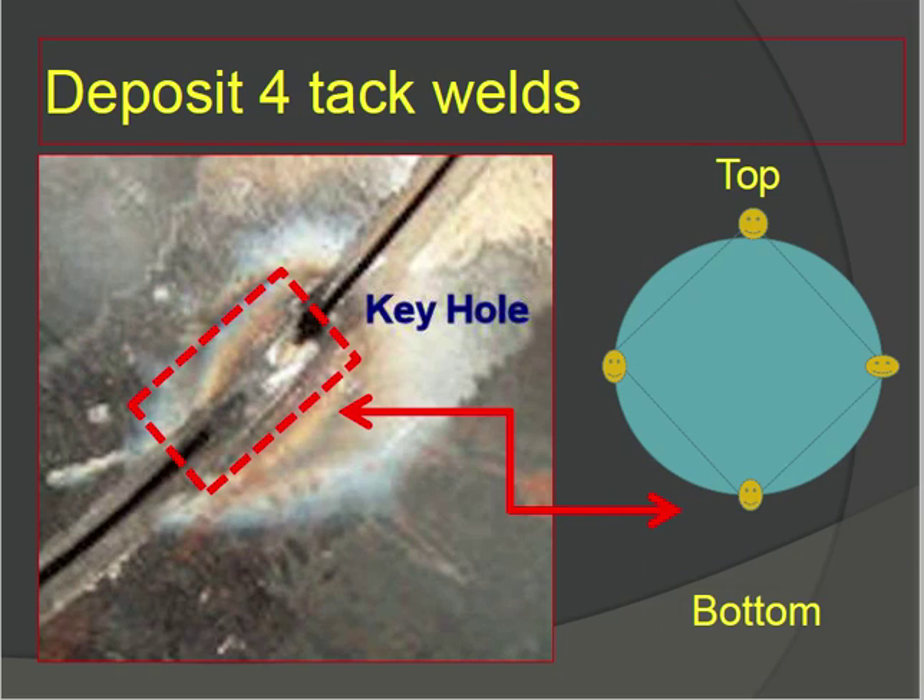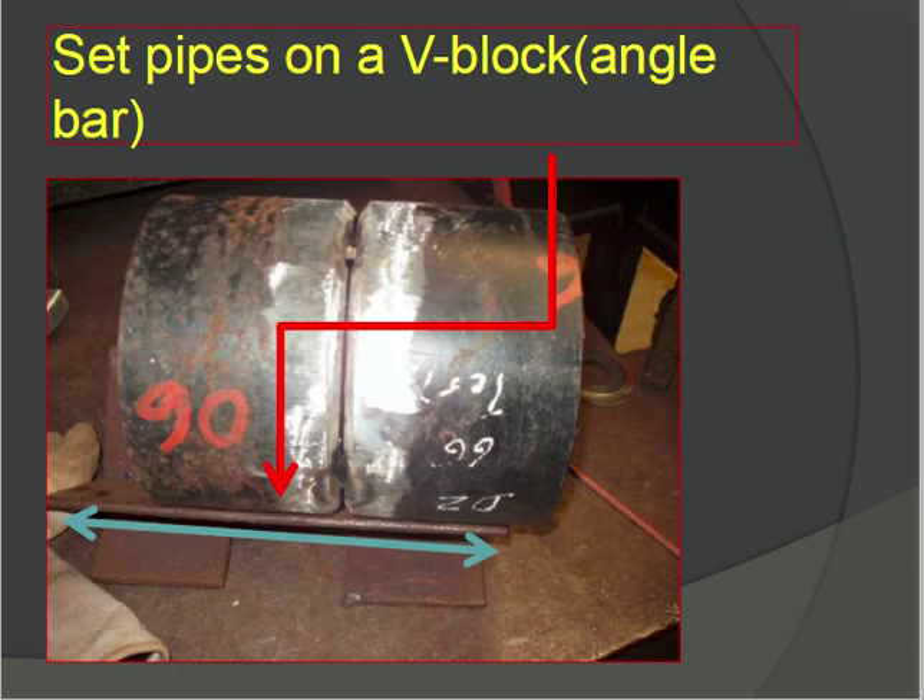Deposit four tack welds — top, bottom, and both sides. This is the keyhole area. When doing tack welding, it is very important to check that the bottom side does not overlap. The pipes should be in one plane — check from the side to ensure they are in one plane.